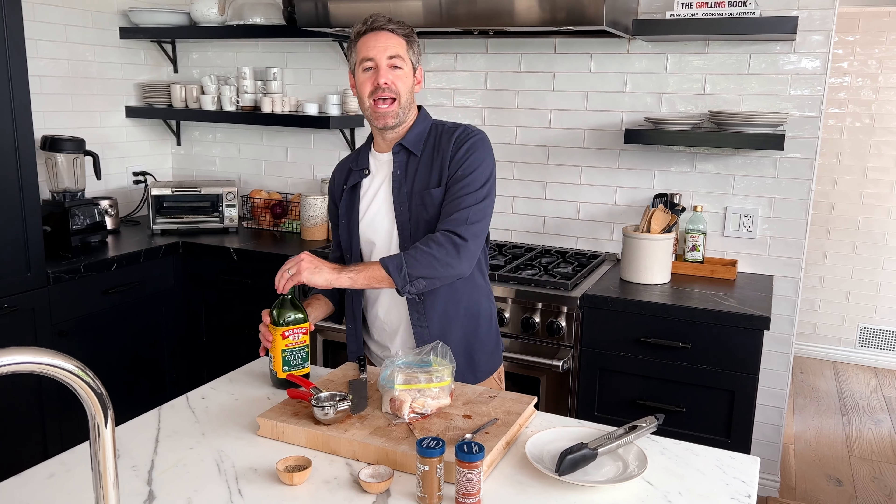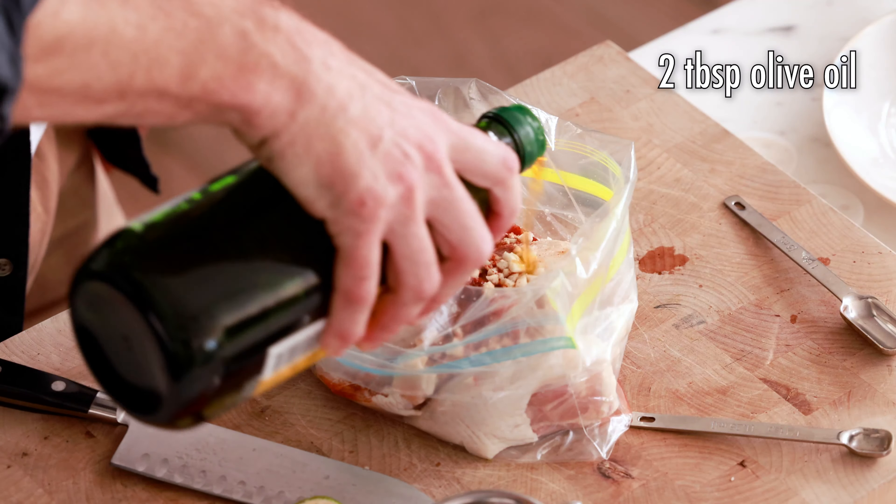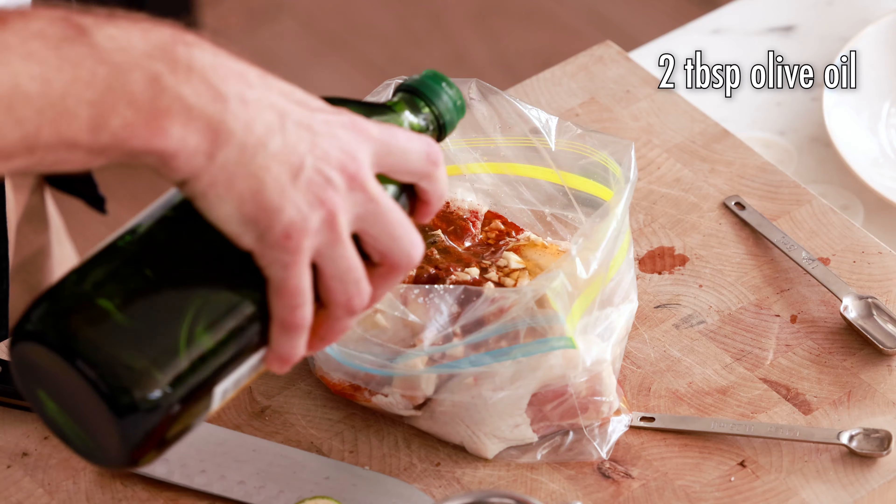Finally, we're gonna add two tablespoons of olive oil. I'm not really gonna measure this precisely — you don't have to be super exact about it. So I'm just gonna drizzle about two tablespoons. That should be perfect.